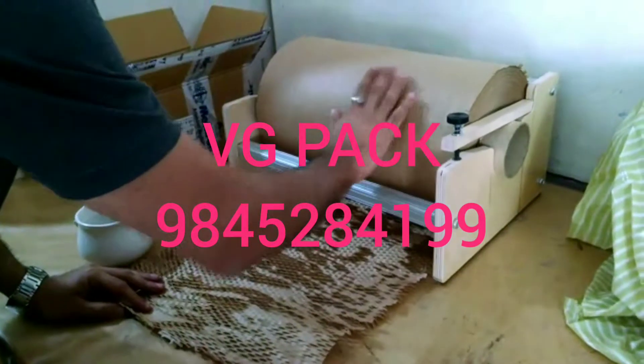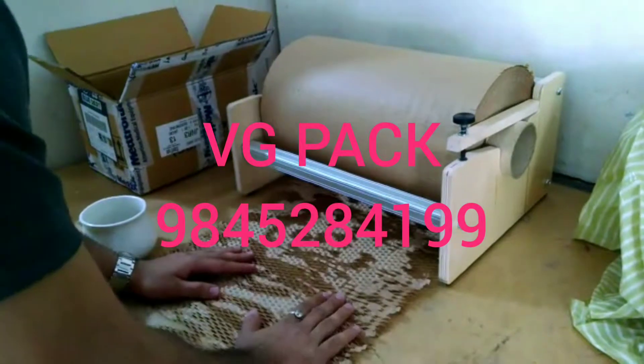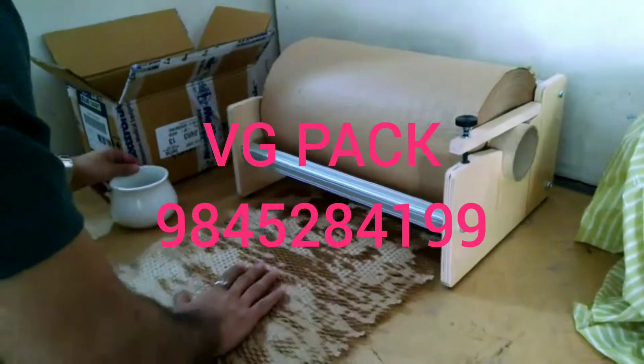This is a product called Hive. What this does is it's an alternative for normal bubble wrap. Let me just show you and demonstrate how this works.